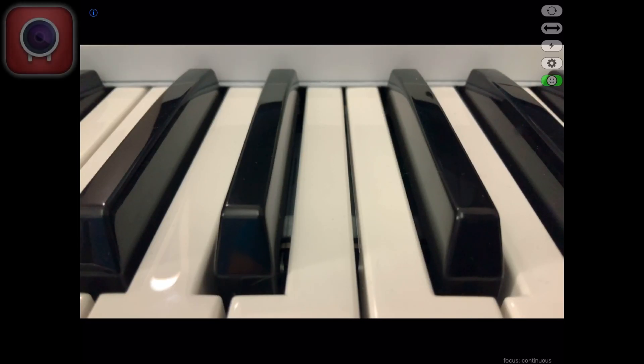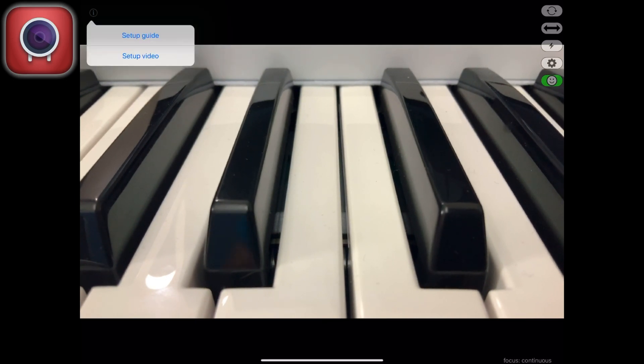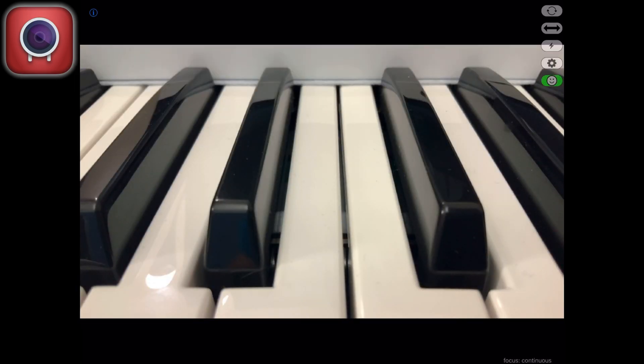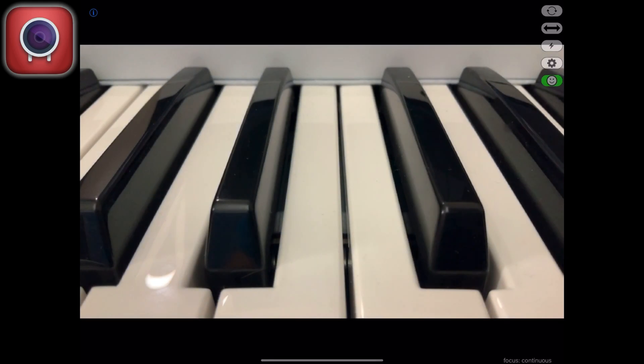This is the user interface of EpochCam HD - really simple. On the left hand side there is a little eye icon which gives you the setup guide and setup video. On the right hand side the two arrows rotate the camera so you can switch between front and back. There's also a mirroring toggle with two arrows pointing out. And there is a flash button - you can see that working when pointing at the main camera.